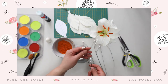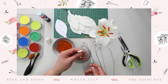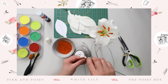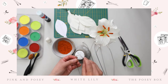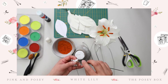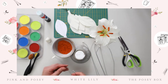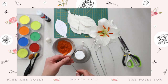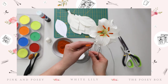Now that you have all your anthers formed, let's apply the pollen. Get a little bowl of glue and either dip the anther in or brush on a very thin coat all the way around, removing any excess. Then dip your anther in the spice mixture and tap off any excess — now you have pollen. If you have any glue clumps, just pat it down. And there's your anther.